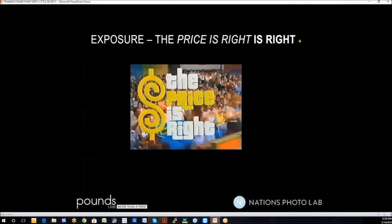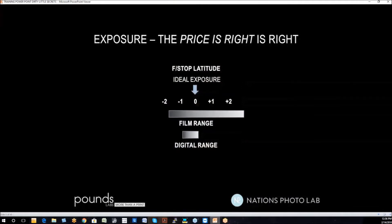Remember the show Price is Right? One of the key games had a motto: guess the price, get as close as you can without going over. That motto applies to photography exposure as well. In the film days, you could be in the ballpark and still print the photograph — I've seen pictures printed from three stops over that weren't great but were at least printable. In the digital world, a third of a stop over is too much. A full stop under can be recovered. Your best bet is to be perfect.